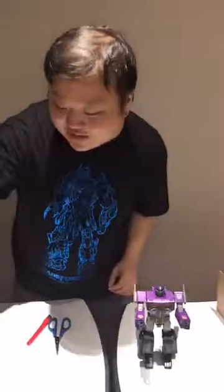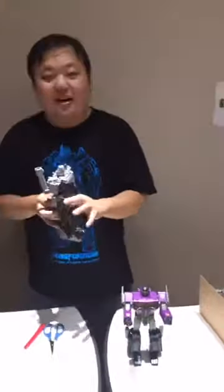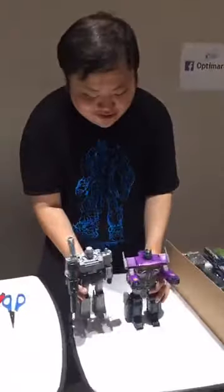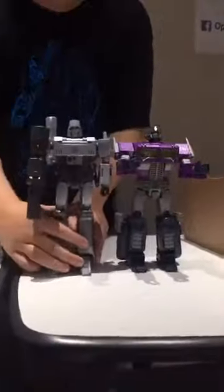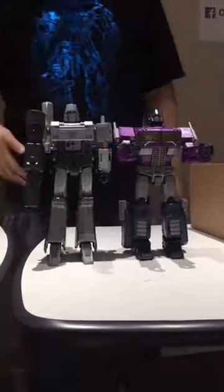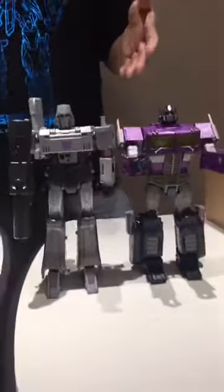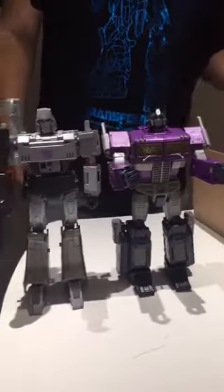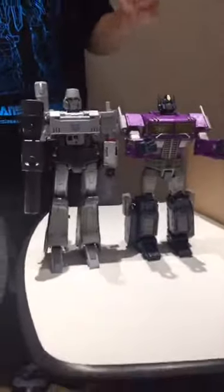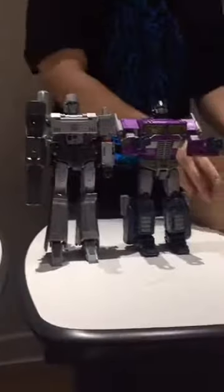Just for some comparison — last week I took a look at MP Megatron, the new MP Megatron. Apparently there are a lot of issues with paint scrapes, but fortunately that hasn't happened to me. This is what they look like side by side — they're both evil. This is the evil leader of the evil Decepticons in our world, and this is the evil leader of the evil Autobots in the Shattered Glass universe, which is the alternate universe dimension where the Autobots are evil and the Decepticons are good.